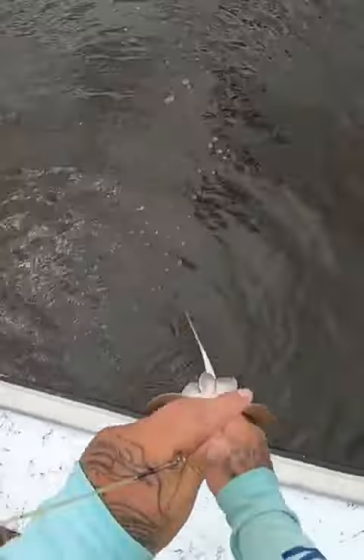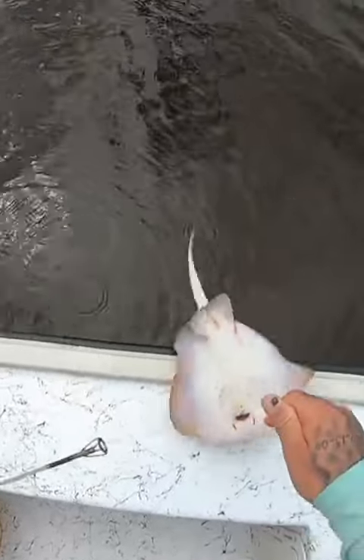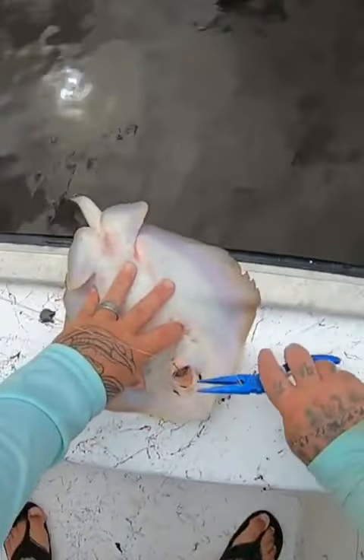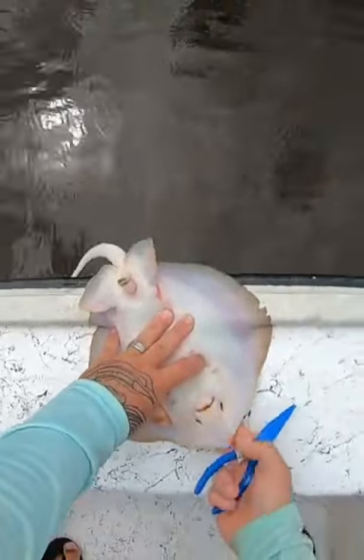I'm going to give you a trick on how to take a stingray off the safe way. You turn him upside down, get his tail out on the outside. Push down on him right here so he can't get his tail to you. And then you just take him by the nose right here and flip him off. You won't get stung by a stingray.